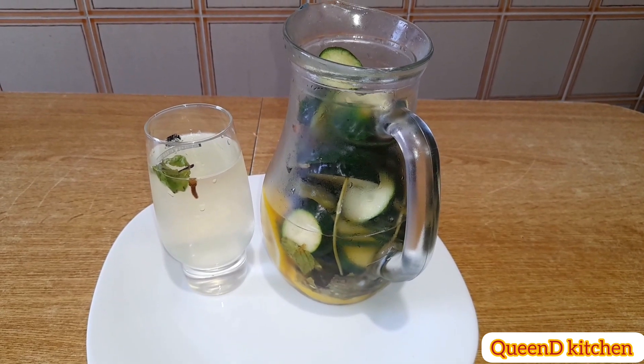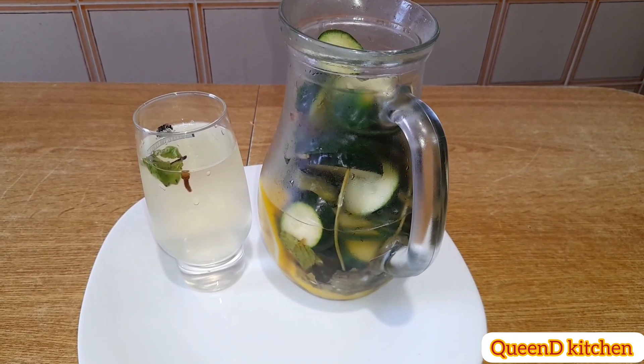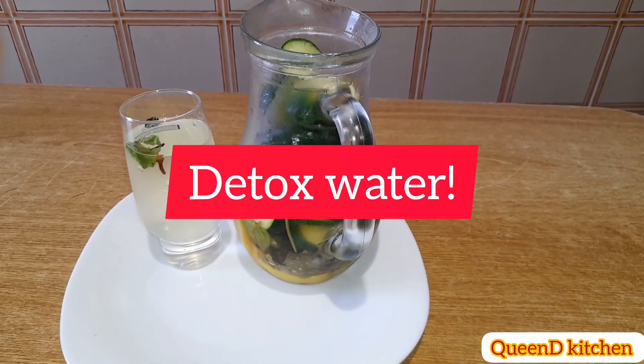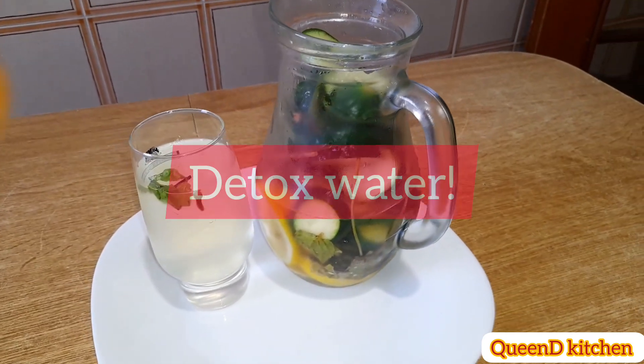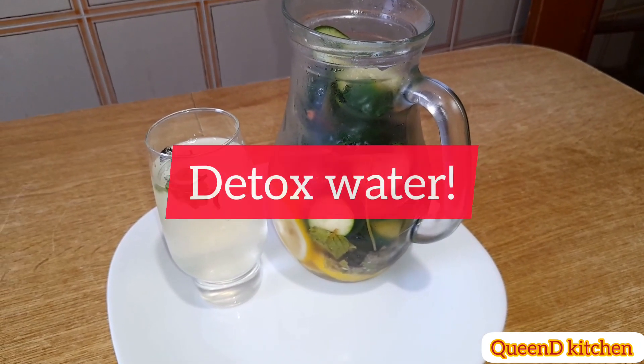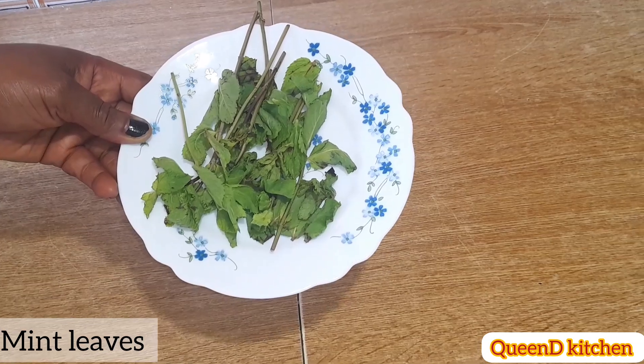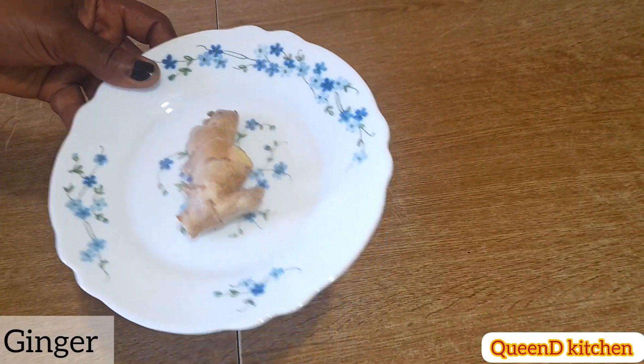Hi, my beautiful people! I'm Doris, this is Queen Day Kitchen. Today's healthy recipe is detox water. This infused water is good for you — refreshing and tasty — to hydrate and cleanse without getting overloaded with sugar and calories. It helps you drink more water because it's less boring than plain water. Here are the ingredients: ginger, cucumber, mint leaves, and clove.